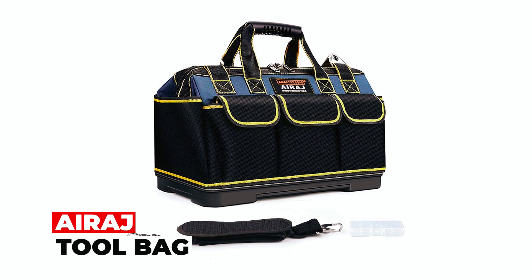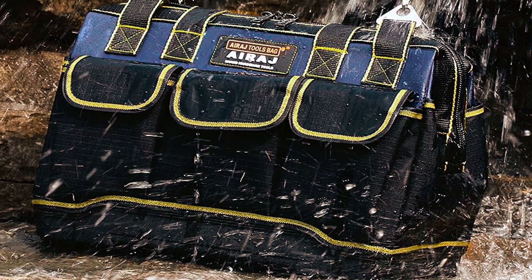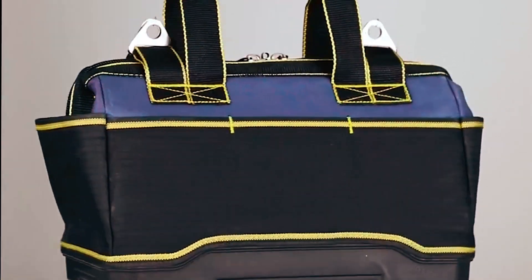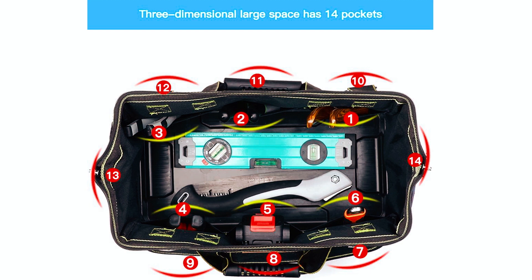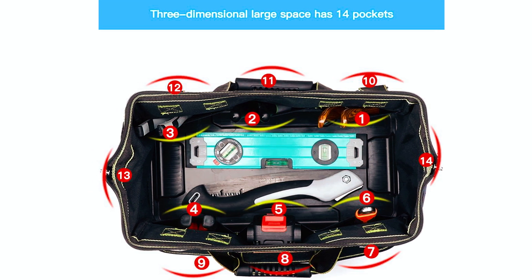AirEdge Tool Bag: The AirEdge 16-inch Tool Bag is a professional-grade solution for mechanics, electricians, carpenters, plumbers, and more. With 14 pockets, including internal and external compartments, it offers ample space for organizing various tools.